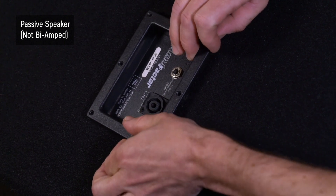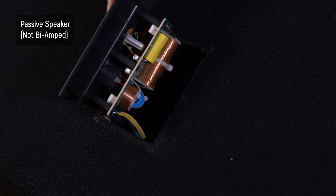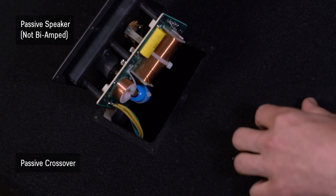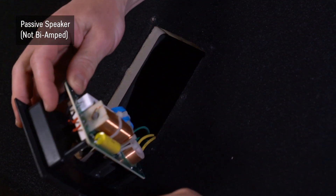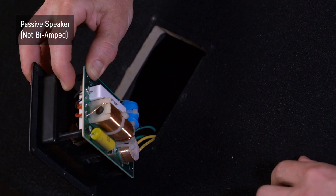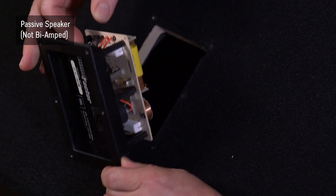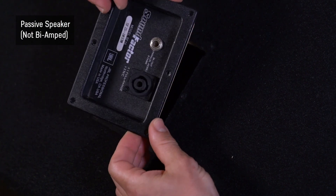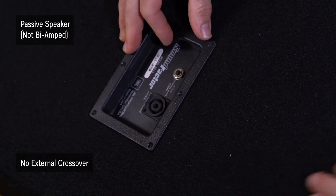If we pull out this panel and take a look, this is the actual passive crossover that separates the highs from the lows. This allows us to use the one speaker output to power both high and low signals, which are split up by this passive crossover. This lets us not need an external crossover.